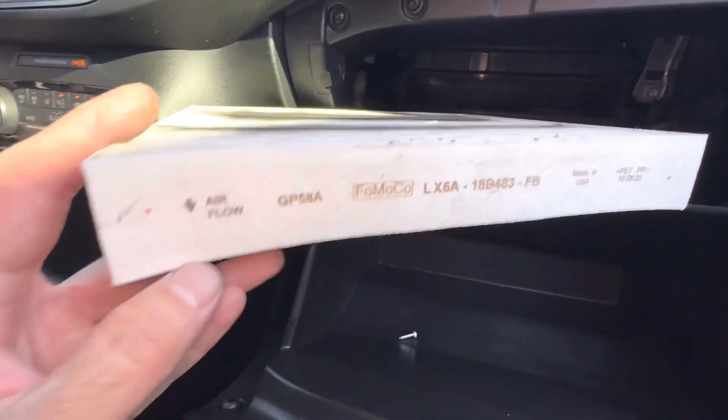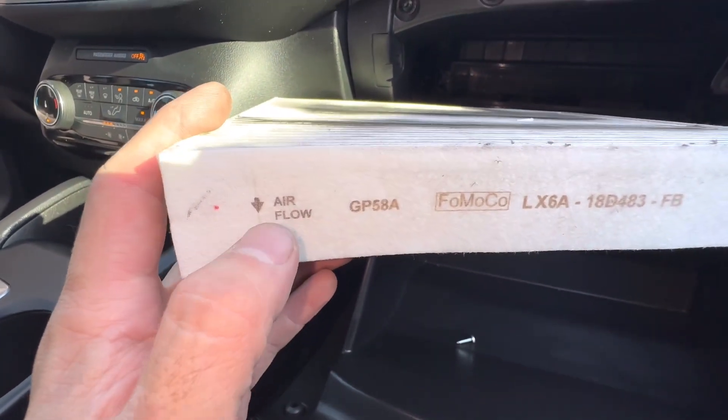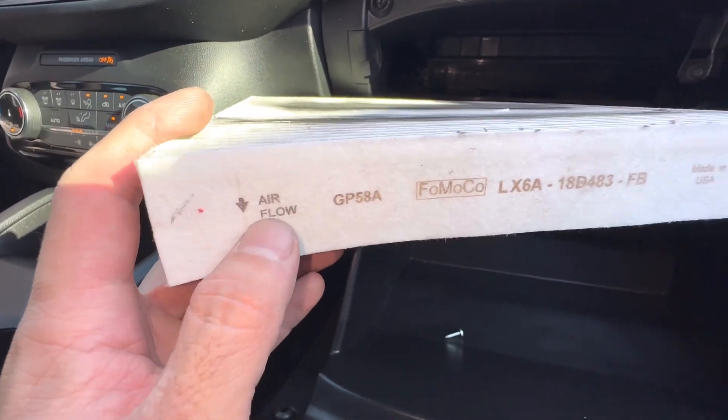When you get your new one, just go ahead and make sure that you put it in the correct way. This one says airflow down, so make sure you do that.